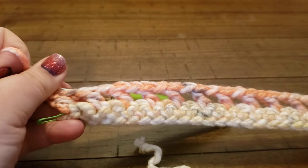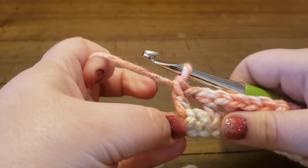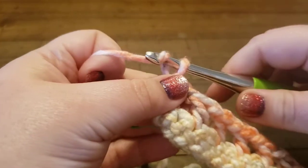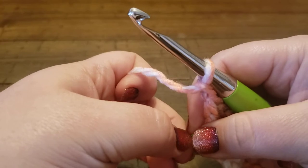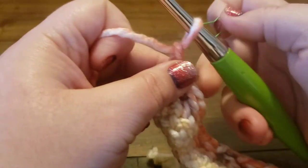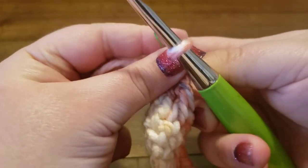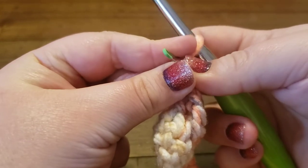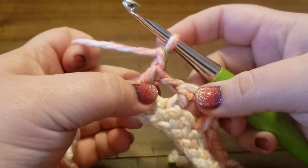Now I'm going to chain one — that is my turning chain and it does not count as a stitch. After my chain one I'm going to move my stitch marker up, and what that's going to do is put a stitch marker in the top of the first stitch that I create, so that when I come back on the next row I'll know where my last stitch is.